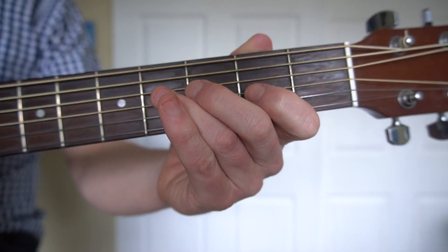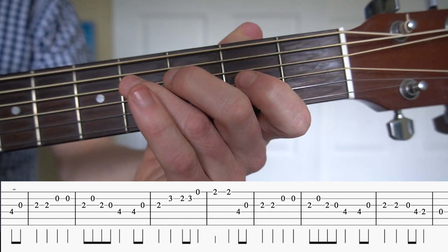Here we have an example of going up to a note that can be played either with the fourth finger or the open string, and then going beyond it. In this case, we'll go to the open string and then keep going. One, two, three, four.